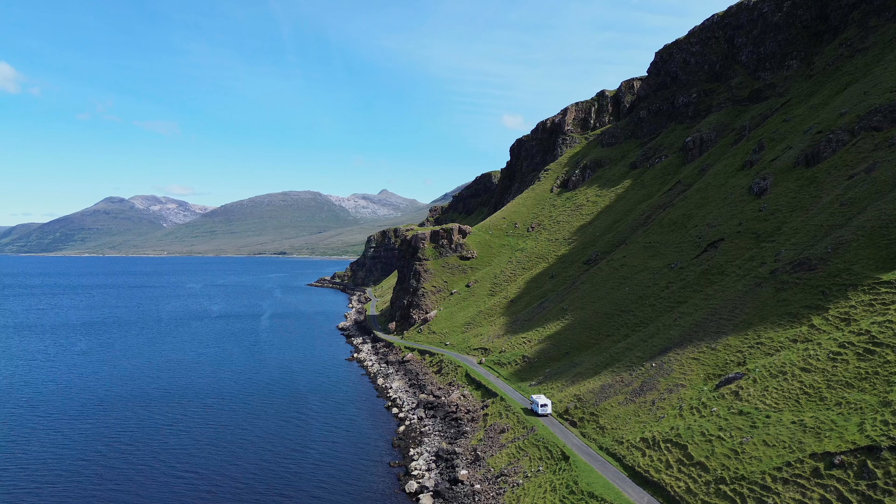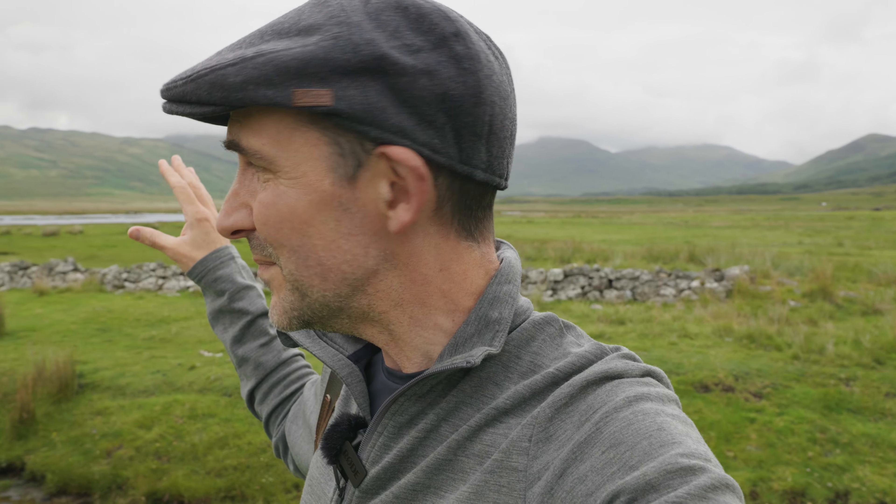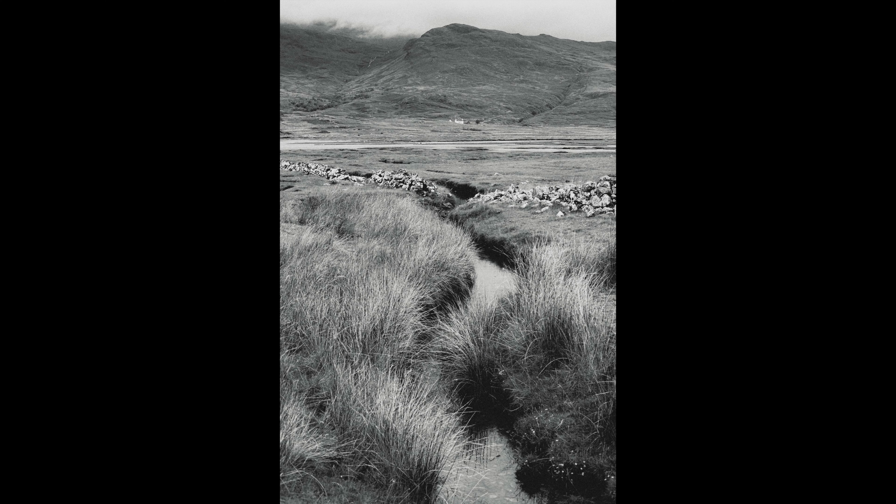I'm here on the Isle of Mull, which is in the Inner Hebrides of Scotland, and as you can see out the window we've got some pretty spectacular views. Today I'm going to be reviewing this Fujifilm XE1 — not like a normal gear review, I'm not really into those. I'm going to be taking you on a journey as I'm photographing this place and showing you how this camera just works for me.